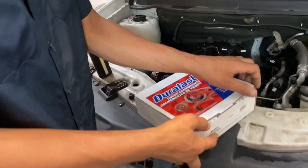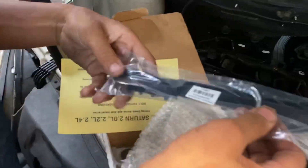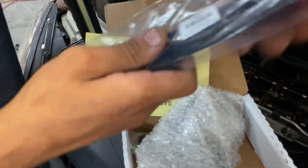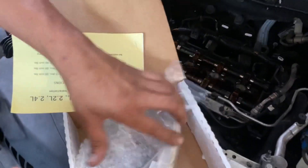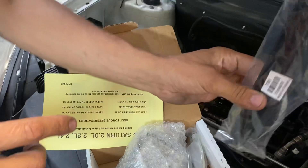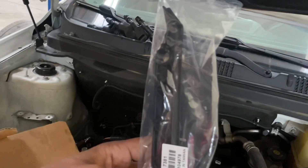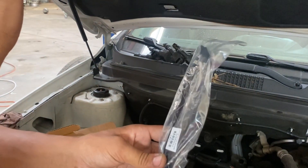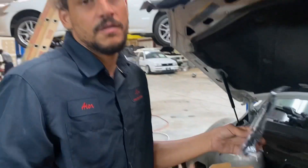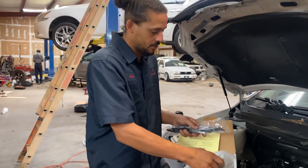I was getting ready to put a timing chain on this car until I found that issue. Let me show you the guide real quick. This is the guide, and the tensioner pushes on it — so this is like a tensioner guide. This other piece is just a guide. This bolt isn't the one causing the main problem, but if it comes out, it stops putting tension on the chain, causing the tensioner to overextend itself. It can no longer put tension on the system and it snaps off — it becomes a big catastrophic failure at that point.